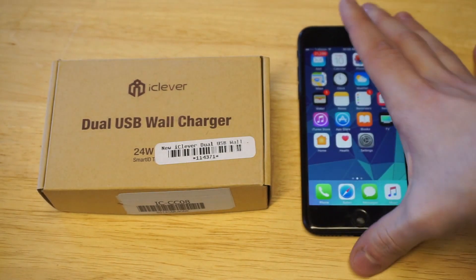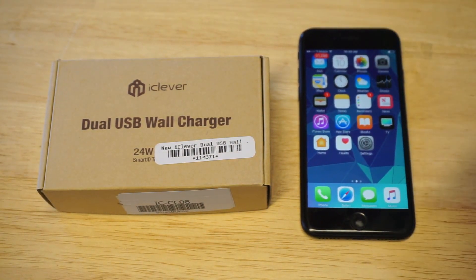Basically, this is going to charge your iPhone a lot faster. If you're not familiar with amps or watts, it's just the amount of electricity that gives you a faster charge into any electronic device.